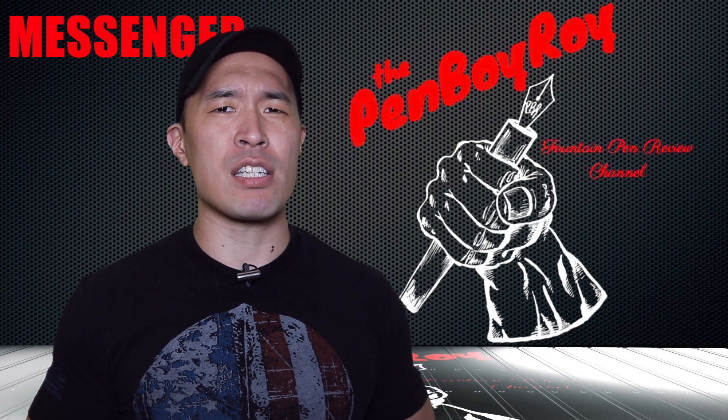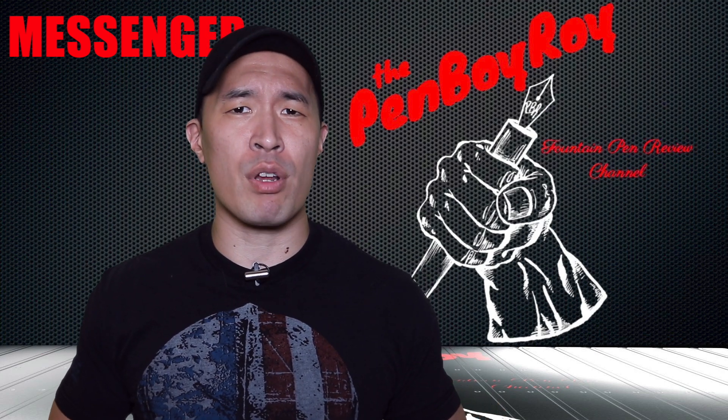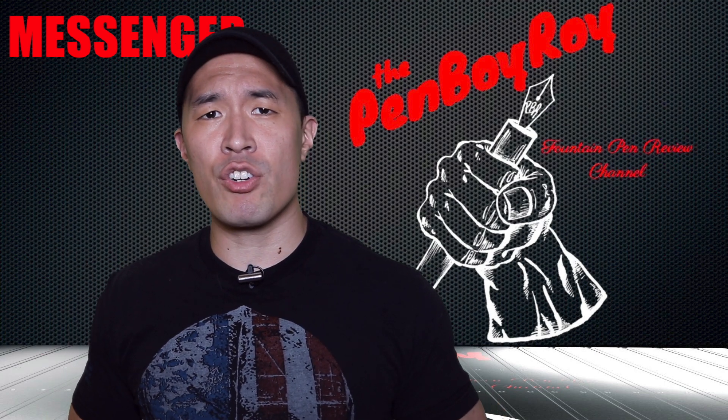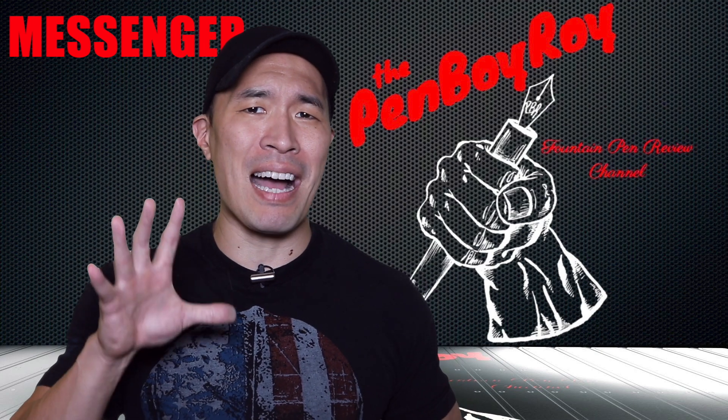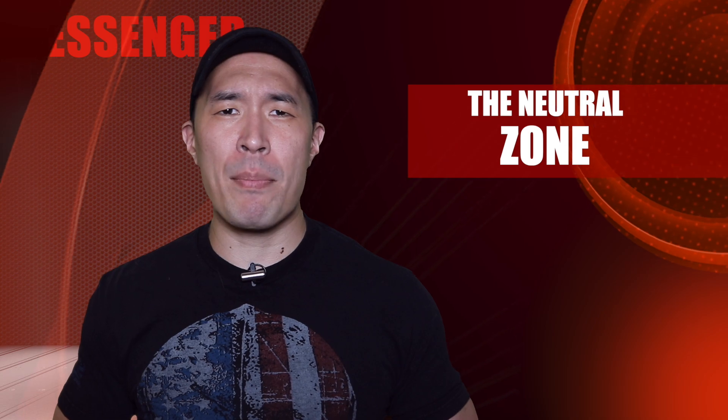An interesting and welcome design choice comes in the form of a Jowo nib, feed, and housing. This marks the brand's first departure from the use of Bock nibs, as seen in the previous pens. The Messenger series is offered in five different colors: green, aqua blue, orange, red, and caramel. All colors, with the exception of caramel, are Italian-made acrylics, with the caramel acrylic having been made in Taiwan.